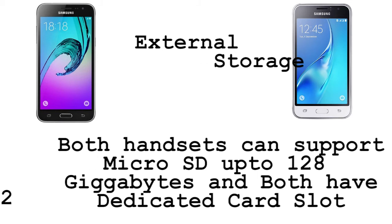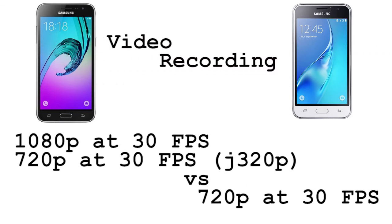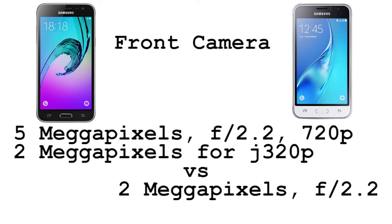Coming to the camera, the J3 2016 has an 8-megapixel rear camera with aperture f/2.2, versus a 5-megapixel camera with aperture f/2.2 on the J1 2016. Coming to video recording, the J3 2016 can record 1080p videos at 30 frames per second, while the J1 2016 can record 720p videos at 30 frames per second.